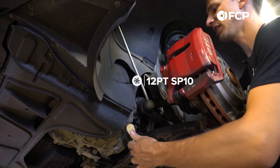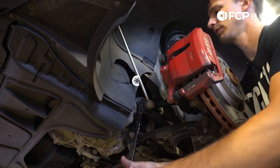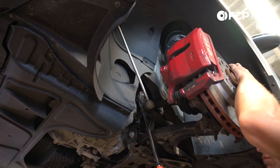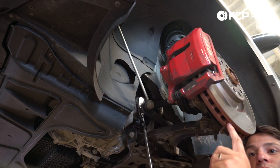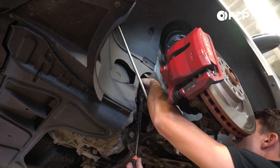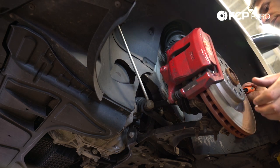Using a 12-point SB10, we're going to remove the axle flange. While you're doing this, you may have to stick a screwdriver in the vanes of the rotor to keep it from rotating — just don't pinch your hand between the rotor and the caliper. I just put a screwdriver in the rotor.